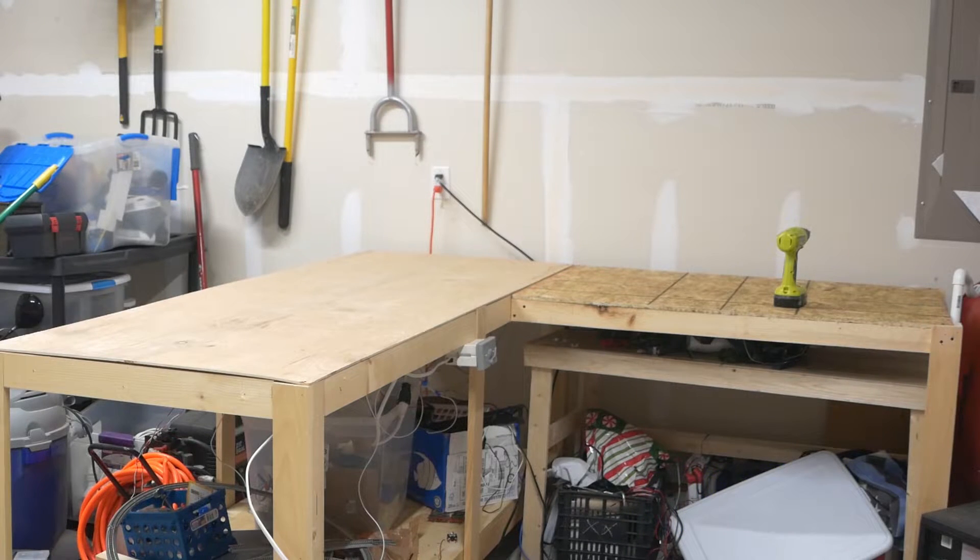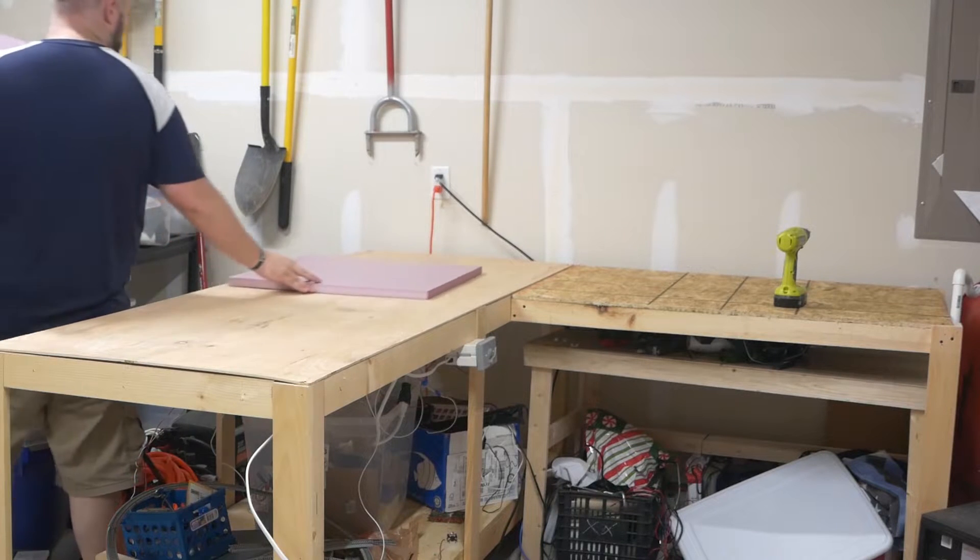And there is the base level of our benchwork. I do have a little bit more work to do — I need to put a few more supports in place — but that's what our base benchwork is going to be. Now it's time to put on the foam base.